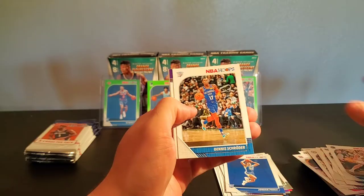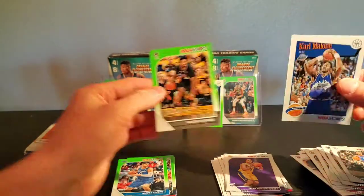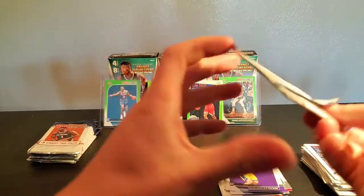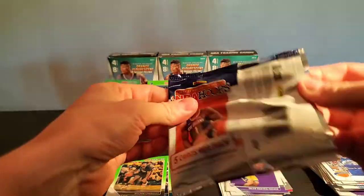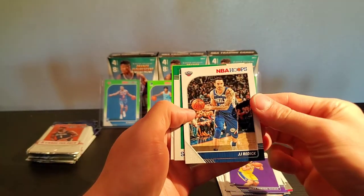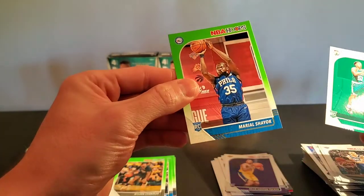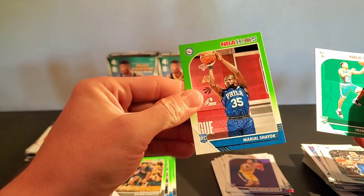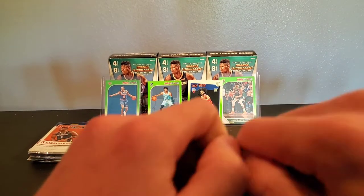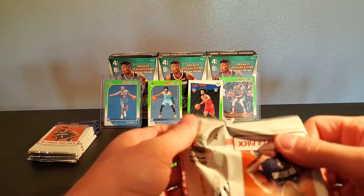Klay, Schroeder, another Talon Horton-Tucker — good God — Malone and Wilson Chandler. Come on, Zion, I know you're in here somewhere. Lou Will, D Favors, JJ, Tremont Waters, and Meral Shayok. I've never — I don't think I've ever even pulled this guy ever. I could probably go through all my NBA Hoops cards and not see his, to be perfectly honest with you.